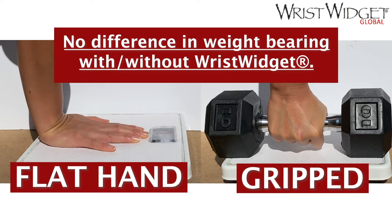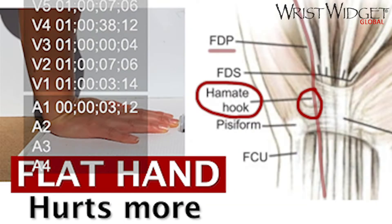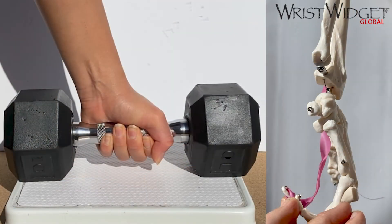It's important to note that whether your hand is in the grip position or the flat position, your weight-bearing tolerance will not change with and without the wrist widget. A flat hand hurts more because of the position and the tendons. When your hand is flat, your fingers are in extension and the tendons push on the hamate fracture. However, in the grip position, the tendons have more slack, meaning less involvement with the hamate fracture and resulting in less pain.